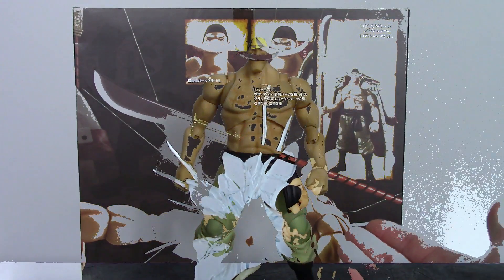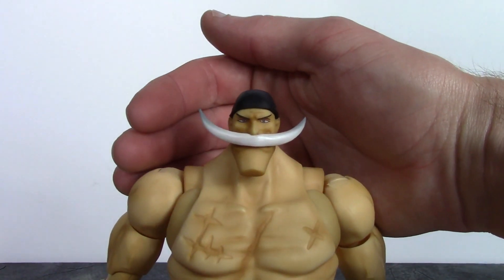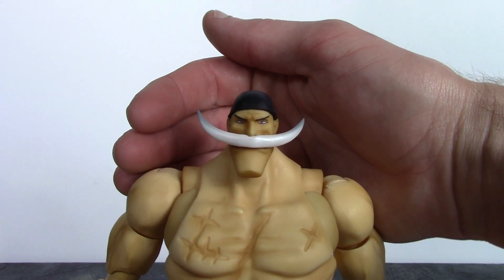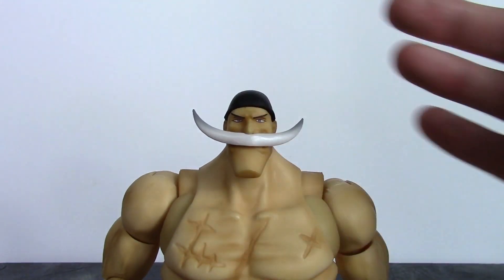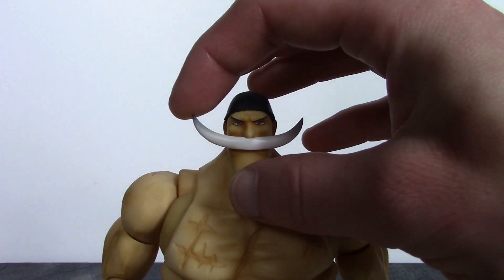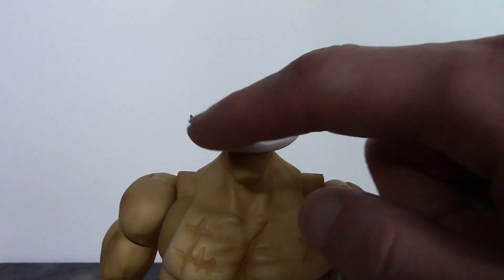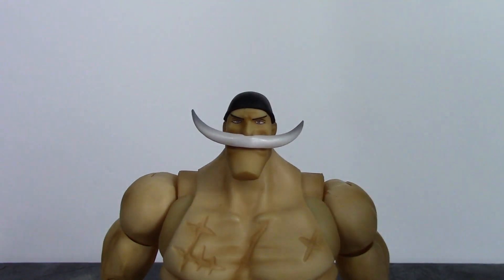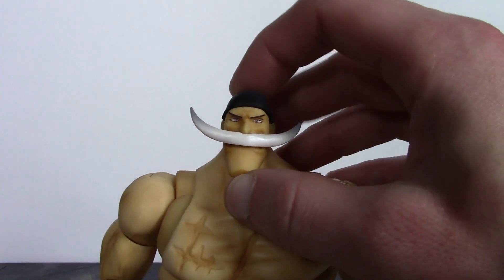Mega House did such an excellent job with this Whitebeard — it looks exactly like Whitebeard from the anime. The face sculpt looks great, we get his signature mustache, and they did a good job with it, though it is a little sharp on the ends so be careful. I like how they added a very subtle gray paint shading on the tips of the mustache. One thing I never understood is why they call him Whitebeard if he only has a mustache — I guess Whitebeard sounds cooler than White Stash.